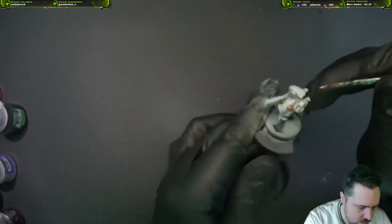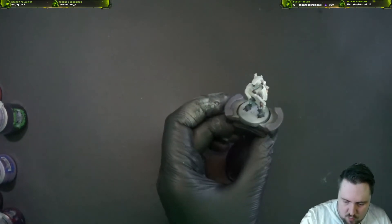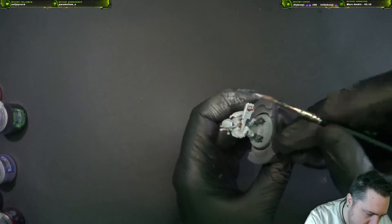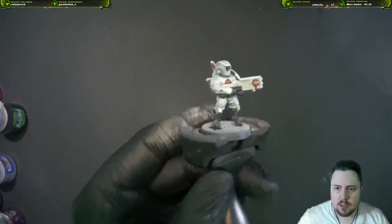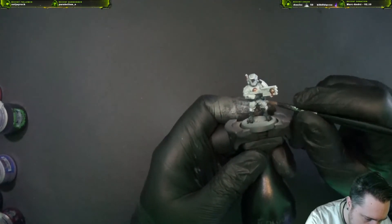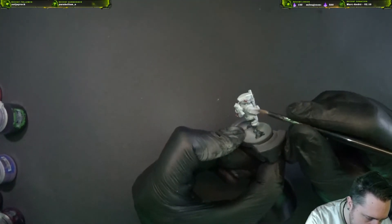Now this is where you pick your battles — you can do all the edge lines, or some of them. I choose to do some of them; I don't like to do every single line because I think it's a little bit too much. But if you like that super crisp lines look, you can do plenty.